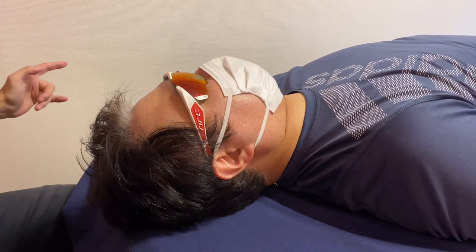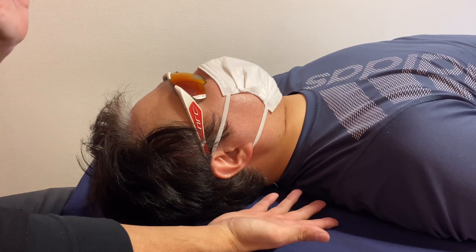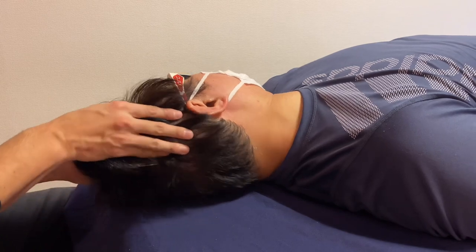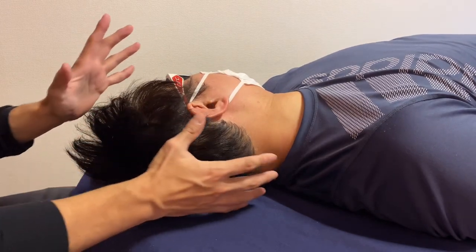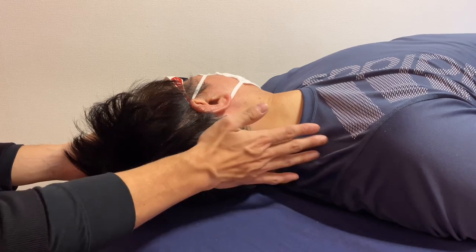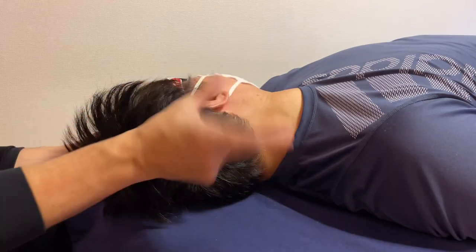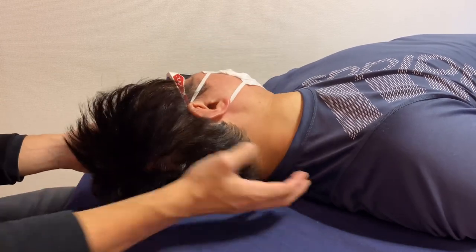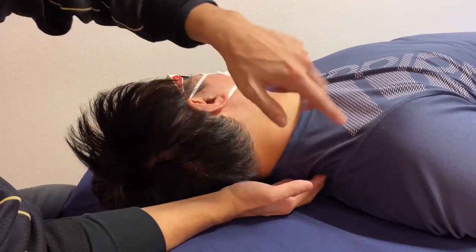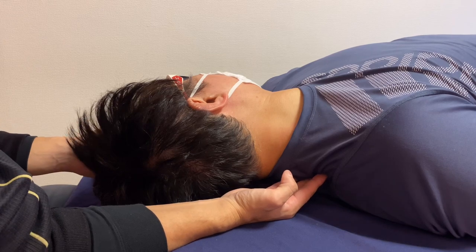In today's video I am going to do myofascial release for stiff neck and shoulder girdle. This person does martial arts and his request is that when he turns his neck to the left, he wants a more stable position. He complains of tightness around here — this is how much he can go. I think this tightness is from the right side trapezius and right side scapular area, particularly the upper area.